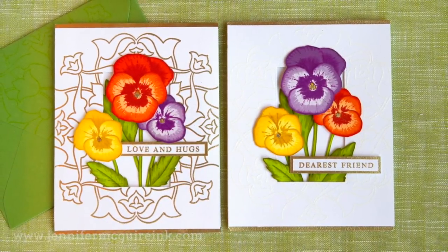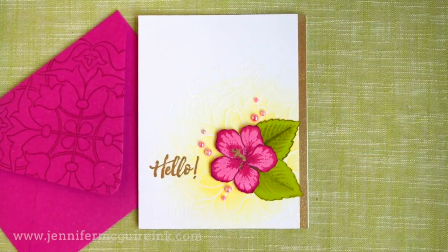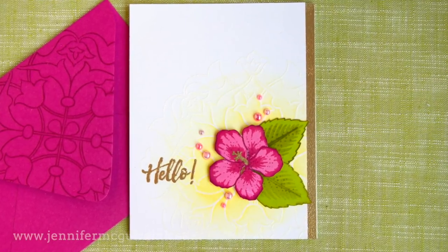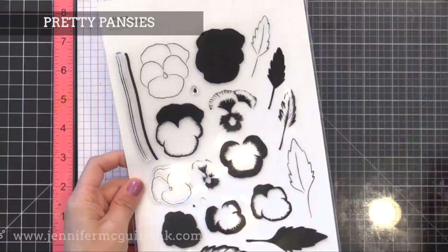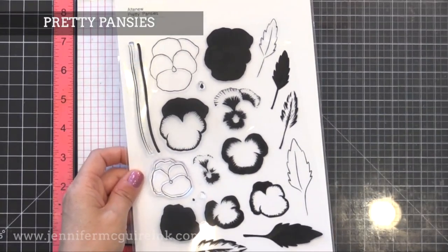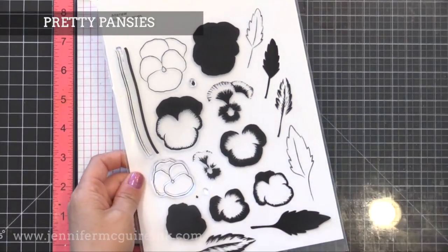I have two examples for you first, and then one more example at the end of this video. I'm using stamps from Altenew today — I really like their realistic stamps and it's perfect for this technique. I'm starting out with the Pretty Pansy stamp set. I've always loved pansies because they're so strong and hold up in the winter here in Cincinnati, so I'm excited to have a pansy stamp set.